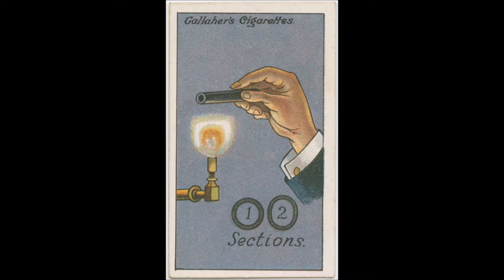The cap will now fit the pen and remain in position. That was How To Do It, No. 45. Read by Frank Blissett.